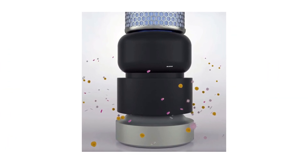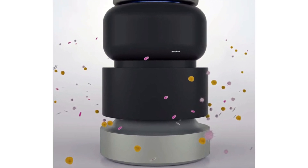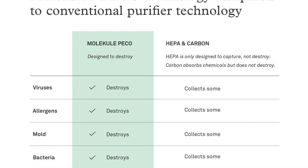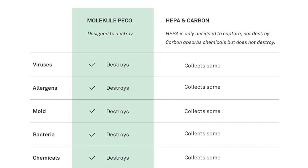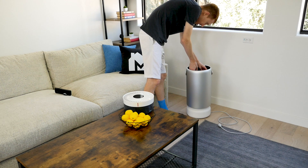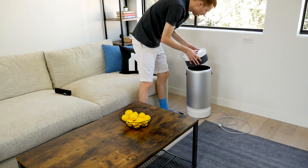The Molecule Air Pro also uses light-based pico technology to clean the air, which is proprietary to the Molecule lineup. Pico stands for photo-electrochemical oxidation. Unlike HEPA, which traps debris in a fine-mesh filter, pico uses light filtration to create a reaction on the surface of the filter that destroys pollutants by breaking down the molecular structure. A pico-filter still needs regular replacements to operate at peak performance, but it's a different approach to more traditional air purification.